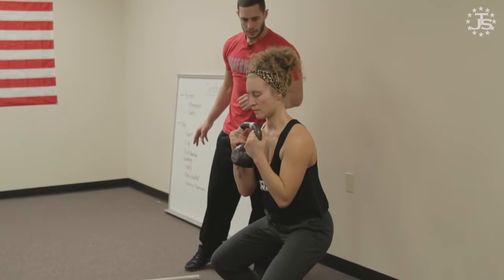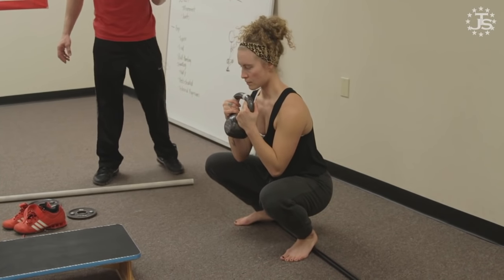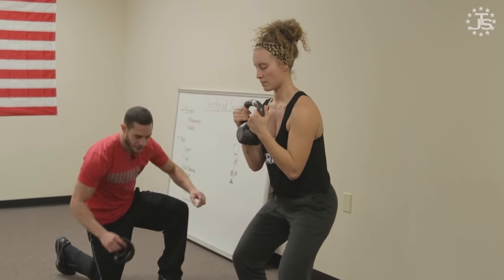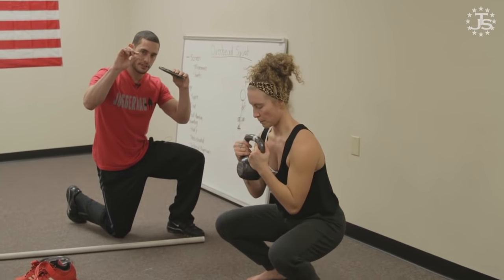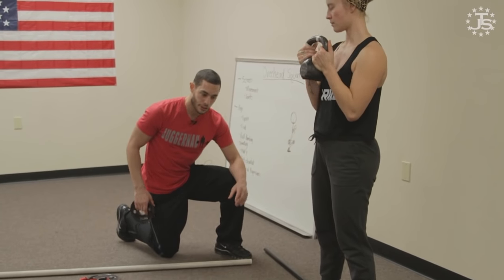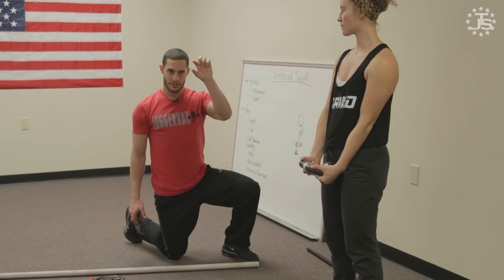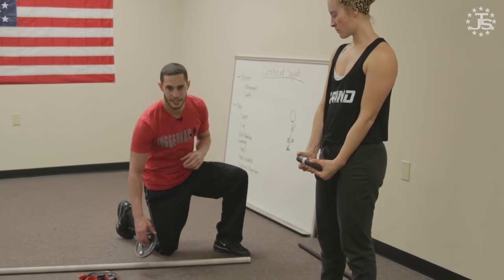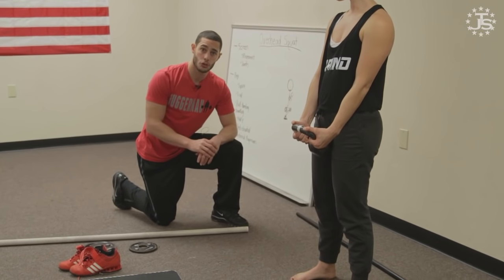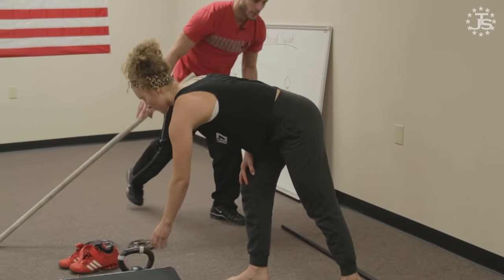Start your descent — when the ankles start to travel forward and you feel them getting shot back, pause there and actively try to recruit the muscles of your shin, keep driving into dorsiflexion. You should feel the front of your shins burning. The bell helps as a counterbalance so you can keep that weight forward. You can also put plates underneath your weightlifting shoes — don't be afraid to do that. Over time as these positions become easier, you decrease the need for the heel lift incrementally using change plates.